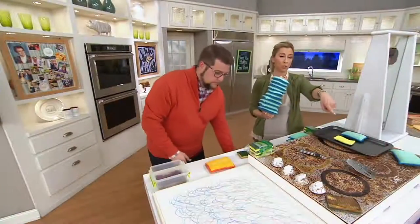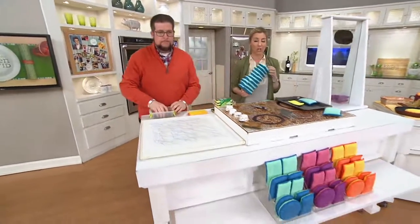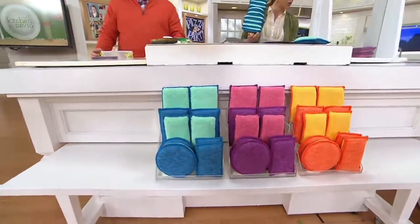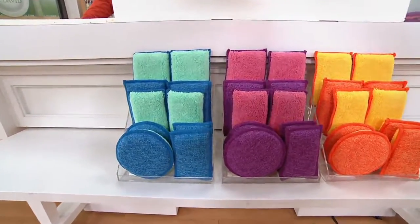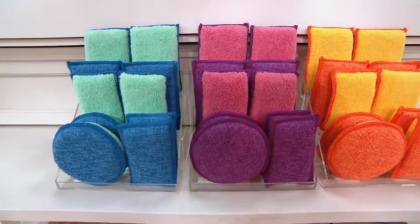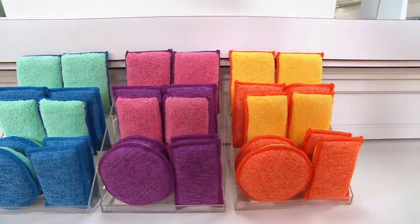If you take a look up here, I can show you the colors. But this price of $18 and change goes away at the end of the day. We have a set of 10 in that beautiful sea glass color — that's your blue. In the middle is the orchid, very popular, especially if you want purple. And over there, the sunrise.